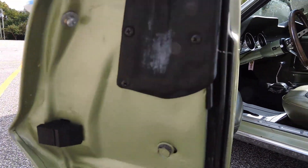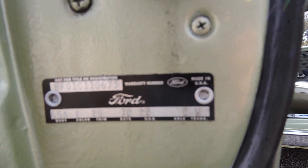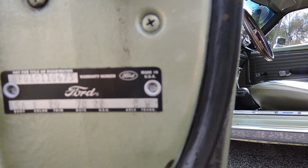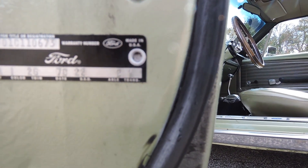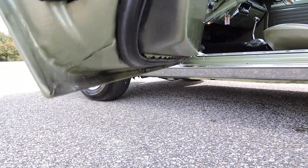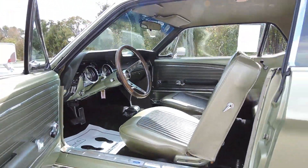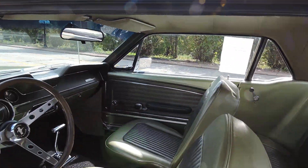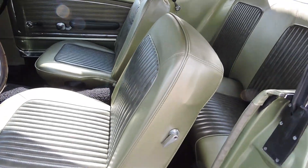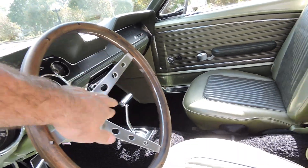Body is 65A, color is high, trim is 2G, date is 7C, DSO is 22, axle is 2, and trans is W. Corner of the door is excellent. If you're looking for a really nice solid Mustang, this is a really good one. It's got a new wood grain steering wheel with the Mustang horn cap.